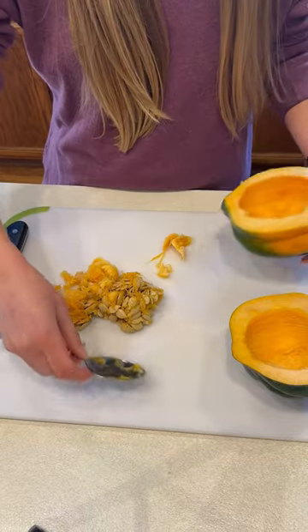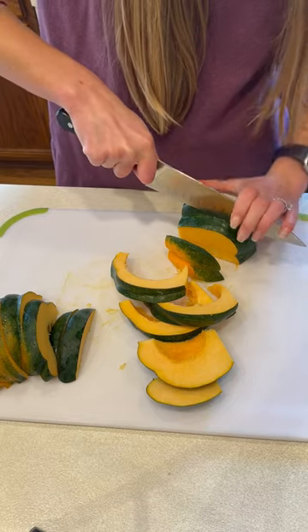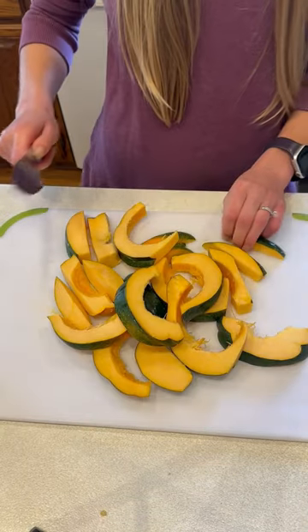You're going to want to cut each squash half into half-inch thick slices. You can leave the skin on, as it becomes tender and adds a nice texture when air fried.